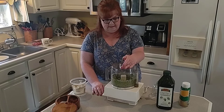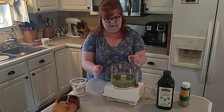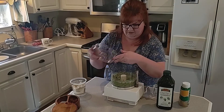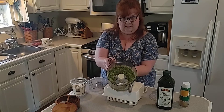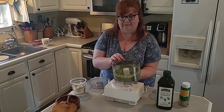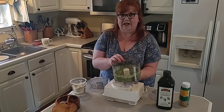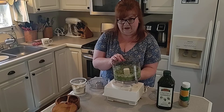Just a couple of seconds — and we have gorgeous, delicious pesto!